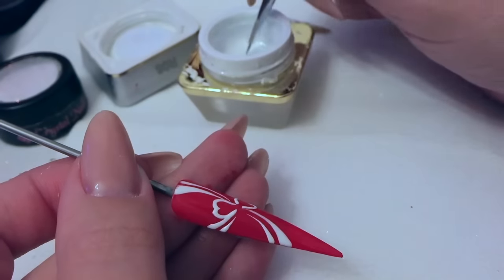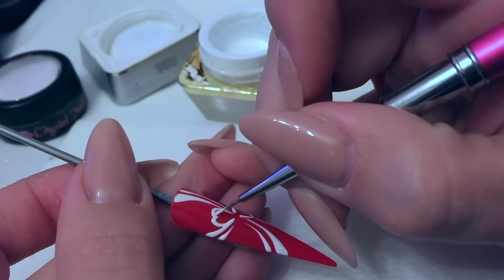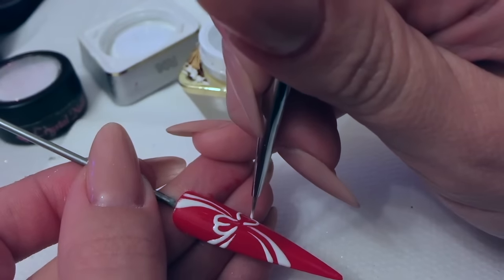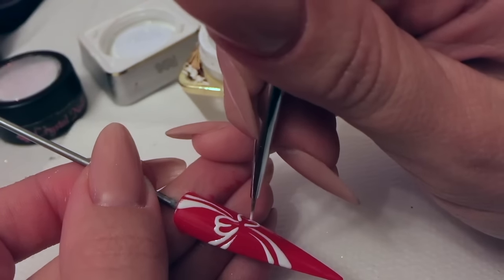When you're trying to create curves like the edges of the bows, keep your brush up at quite a high angle, like a 90-degree angle, and that way you'll be able to create those curves a bit easier.